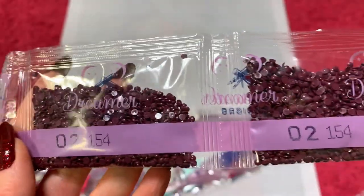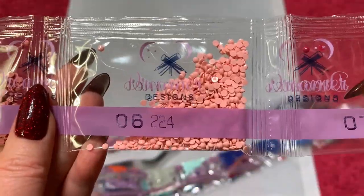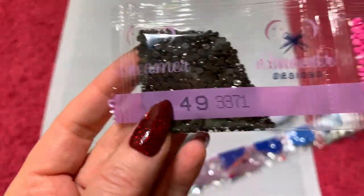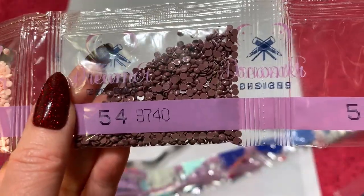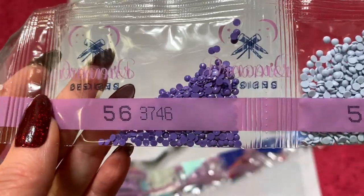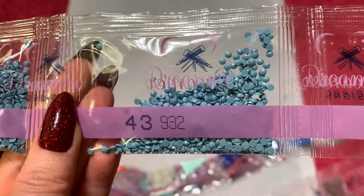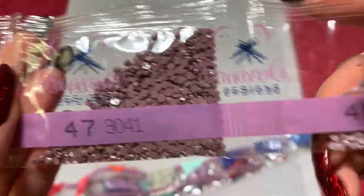Let's go through here. We've got 152, two bags of 154, 155, 209, 223, 224, 304, two bags of 310, 3371, 3607 — that's like a bubblegummy pink, that's pretty — 3608, 3609, 3713, 3740, a very small bag of 3746, 3747, and 3750. We've got 917, 918, 930, 931, 932, a very small bag of 938, 939, 995, 3041, and 3042.